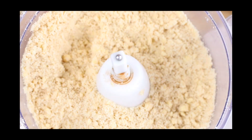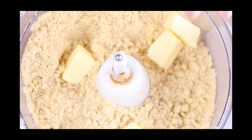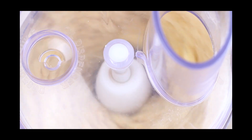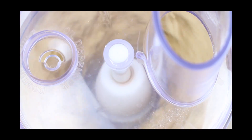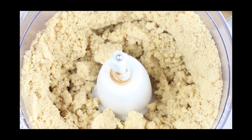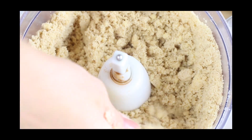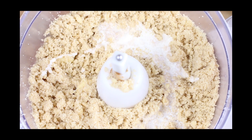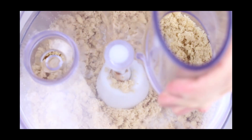Then pulse that a couple of times in the food processor to combine everything up. Then add 3 ounces of cold butter cut into cubes, and give it a good pulse again until it forms coarse crumbles. Then add 3 tablespoons of heavy cream and a teaspoon of vanilla, and pulse it all again until it forms a dough ball.